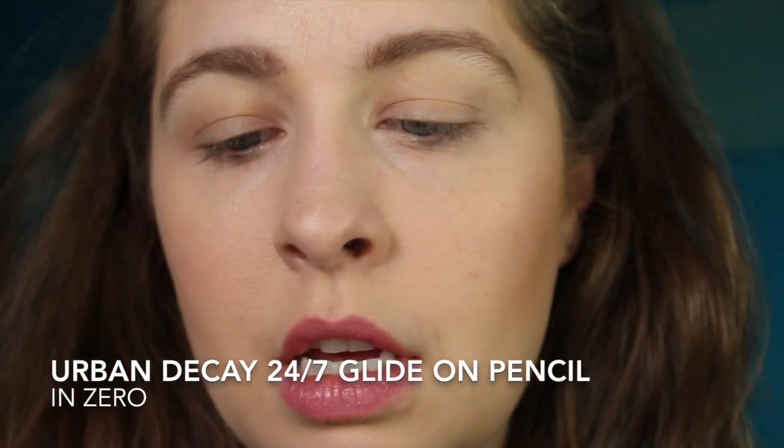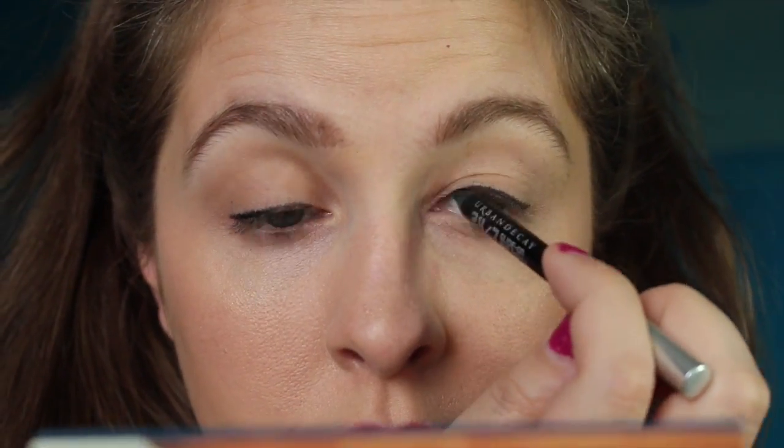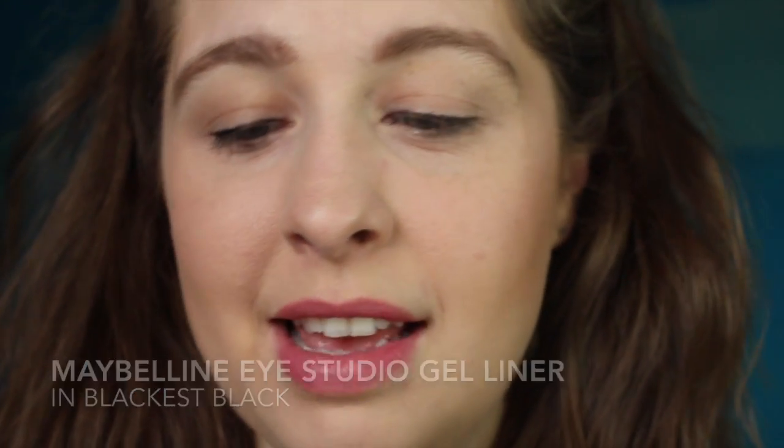I'm gonna get a little bit closer so you can watch what I'm doing. I'm just going to do some basic liner on the top. This is the Urban Decay 24-7 glide-on eye pencil in zero. Now I'm gonna use my Maybelline Eye Studio gel liner, which comes in a little pot. I'm using a small angled elf brush — just two or three dollars. I'm going over what I did with my Urban Decay pencil, using just a little bit of black gel liner to really solidify the line and make it look nice and crisp.